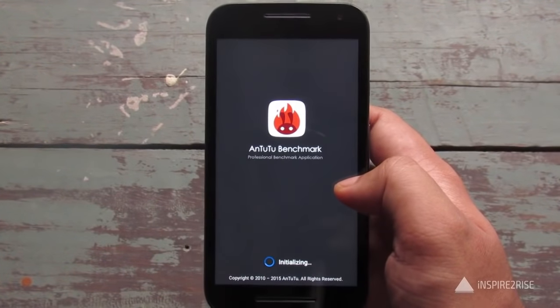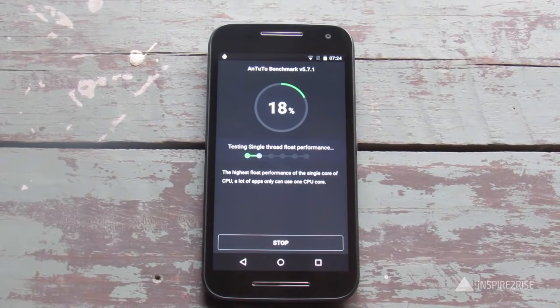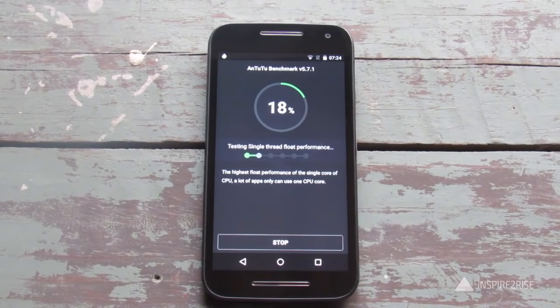Now let's run the Antutu benchmark. The phone has a 5-inch display with a 67% screen-to-body ratio, a resolution of 1280x720p — roughly 294 ppi — and Corning Gorilla Glass 3 protection. It comes with the Qualcomm Snapdragon 410 chipset featuring a quad-core 1.4 GHz Cortex-A53 CPU and an Adreno 306 GPU. It supports microSD expansion up to 32 GB and comes in two variants: 8 GB storage with 1 GB RAM, and 16 GB storage with 2 GB RAM. The 16 GB variant retails for 13,000 rupees and is the better value.